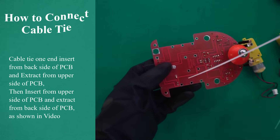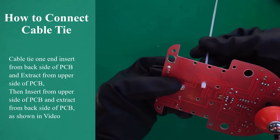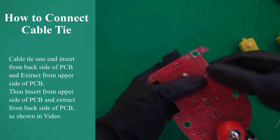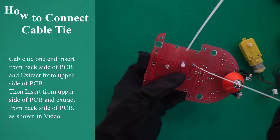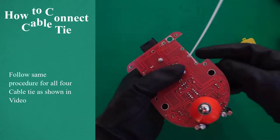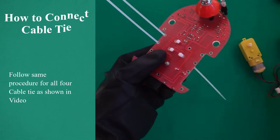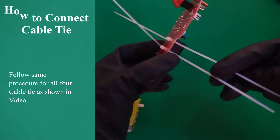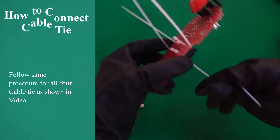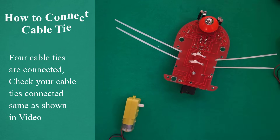How to connect cable tie. Cable tie 1: insert from the back side of PCB and extract from the upper side of PCB. Then insert from the upper side of PCB and extract from the back side of PCB, as shown in video. Follow the same procedure for all 4 cable ties. Check that your cable ties are connected the same as shown in video.